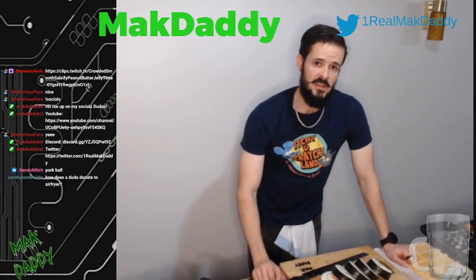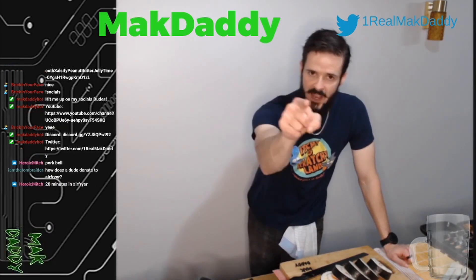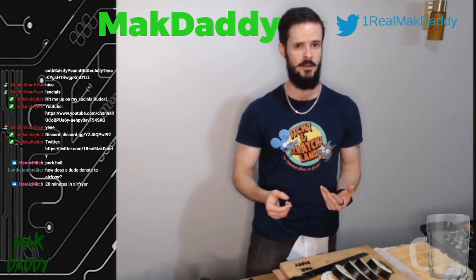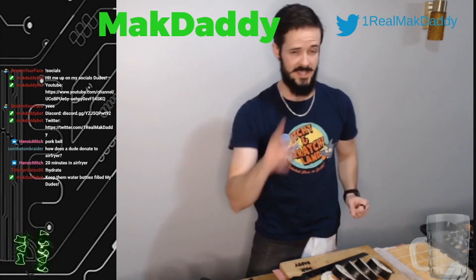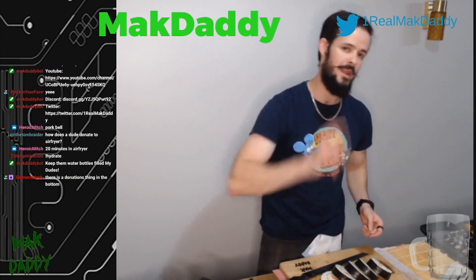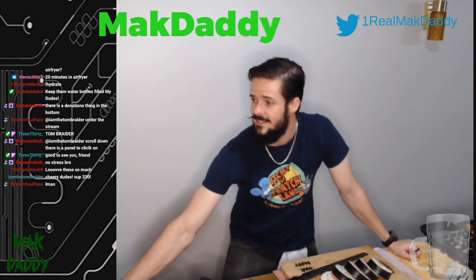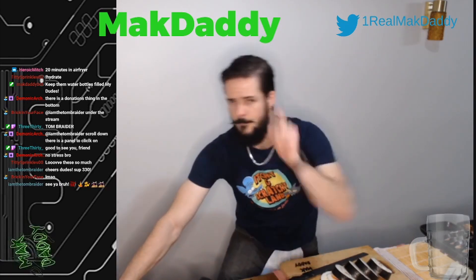My dudes, before I leave you this evening, I'm going to leave you with the three commandments of this channel. Number one: stay hydrated — I cannot stress this enough, hydration is life. Number two: don't work too hard, unless you're working for yourself, in which case work as hard as you damn well please. And number three: take nothing too seriously — you get one life, it's not worth your time. Until I'm back here on Monday night, my dudes, bye for now.